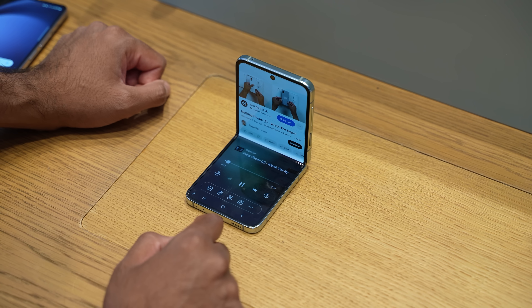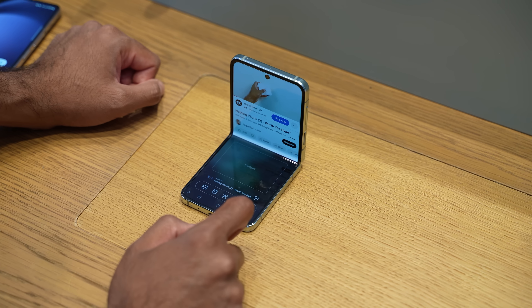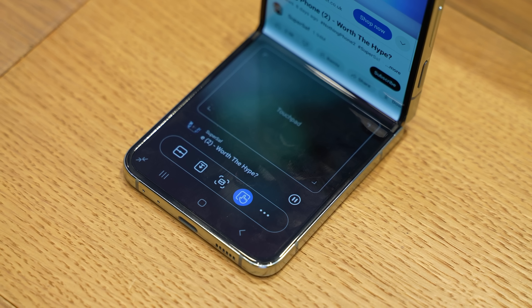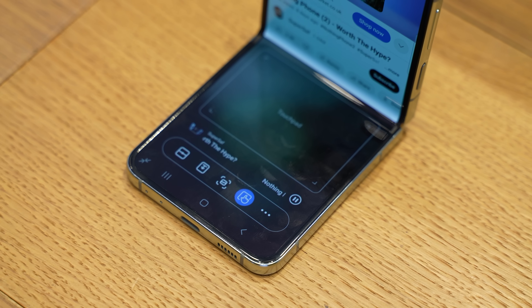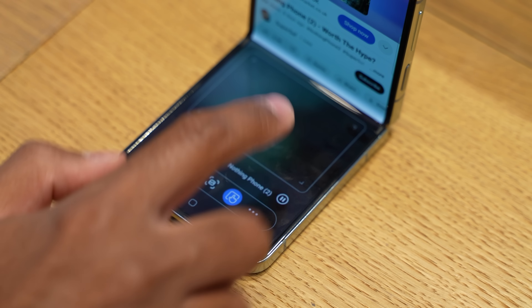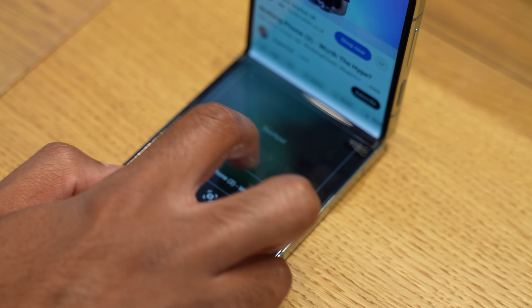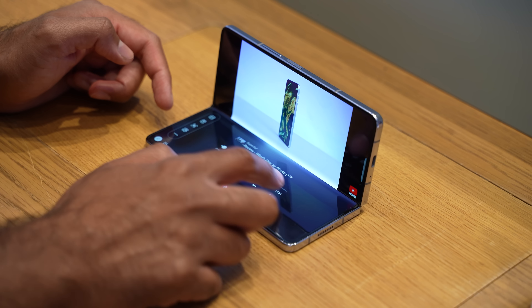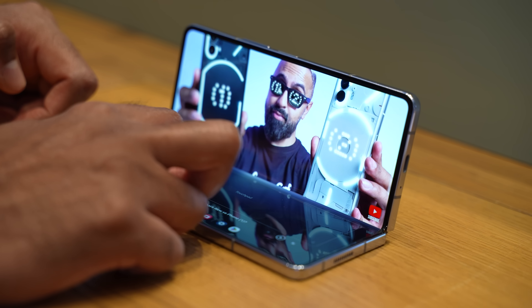As well as the software updates for the cover display, there are some improvements for flex mode. You'll be able to see more information when watching a video or listening to music, such as thumbnails and titles, and you have quick controls so you can easily skip through. There's also a new adjustable toolbar giving you access to quick settings and the ability to use the bottom part of the display as a touchpad with a cursor — I can definitely see myself using this on the Fold 5.